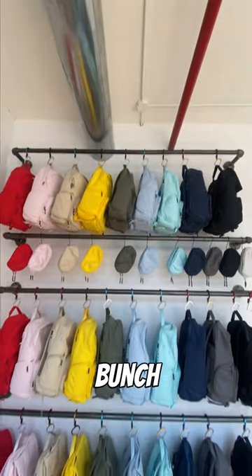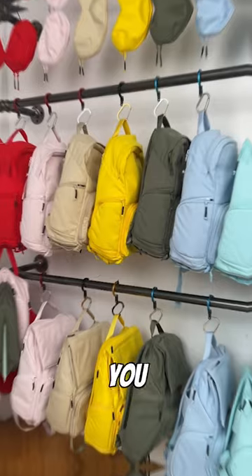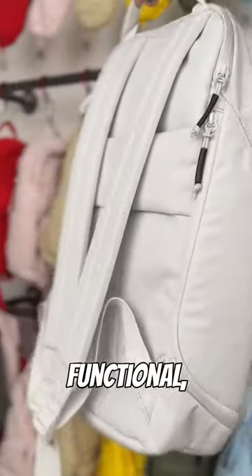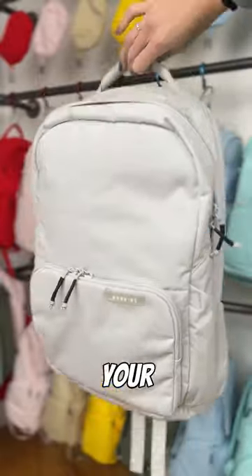And finally, I'd make it in a bunch of fun colors so you can express yourself. Are you ready to see the final result? Meet the Brevity backpack — super lightweight, super functional, and super fun. Let me know your thoughts.